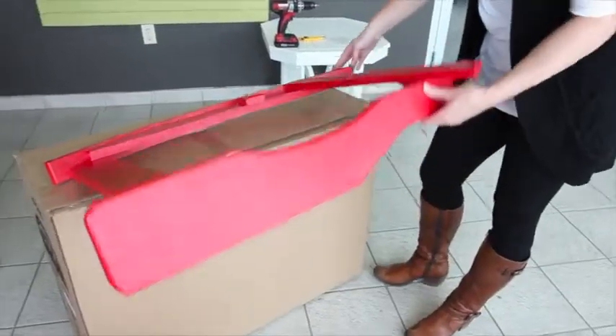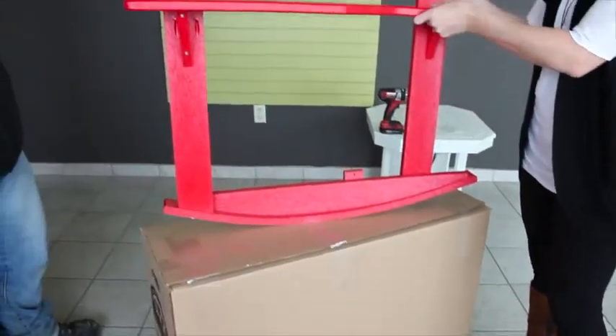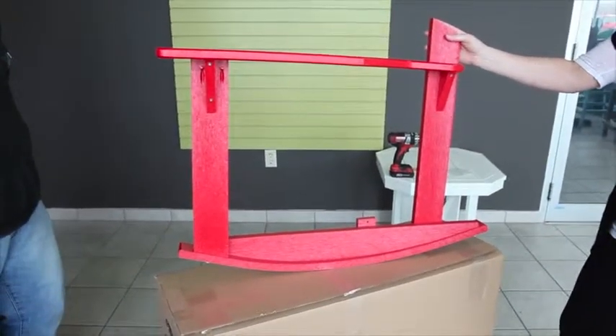You'll repeat this process for the other side. This is what the arms, legs, and the rocker will look like once they're assembled.